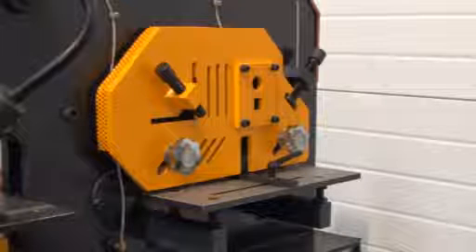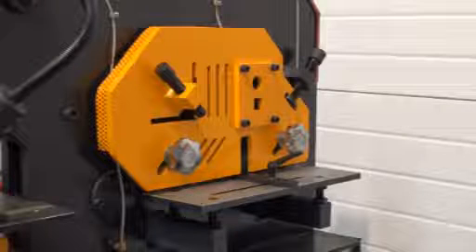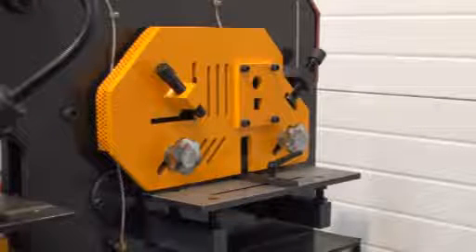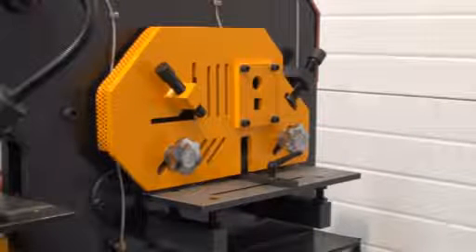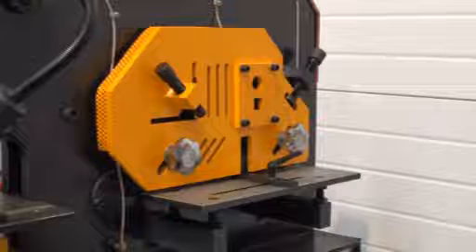On the multi-purpose input side here, you can see that this can take angle iron, and this one will handle 100 by 100 by 10mm thickness, and it can also shear 30mm round and solid bar. We're going to use the angle iron section now, and we've got some 50 by 50 by 6 bar that we're going to test.